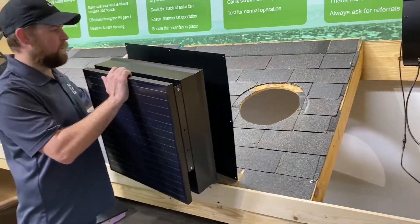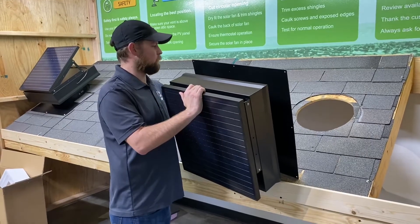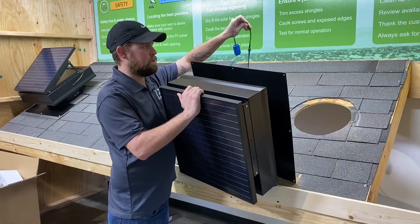Since at this point the fan already has the caulk on it, you're going to want to make sure that you don't set it flat on the roof otherwise it's going to stick to the roof. Make sure that you have your thermostat on and the arrows are lined up, otherwise the fan is not going to run.